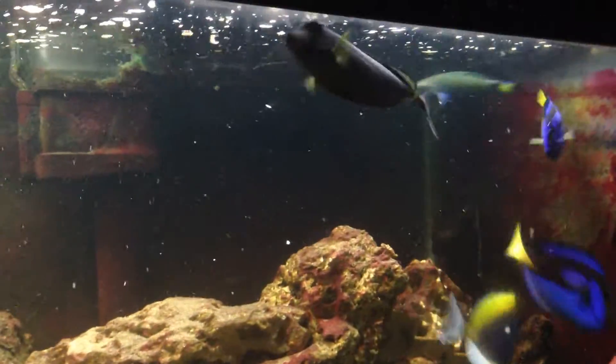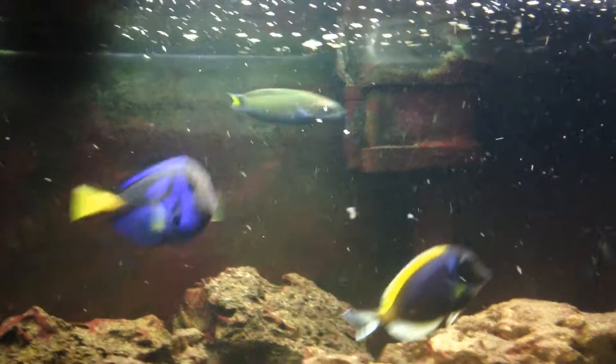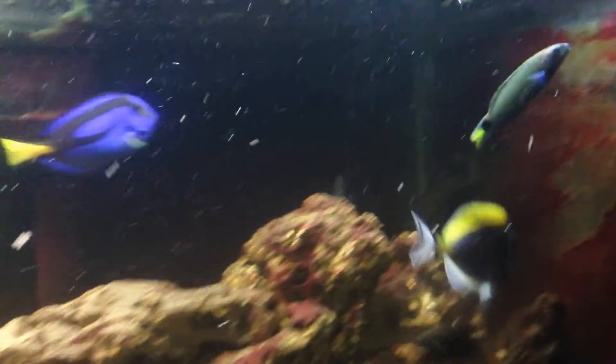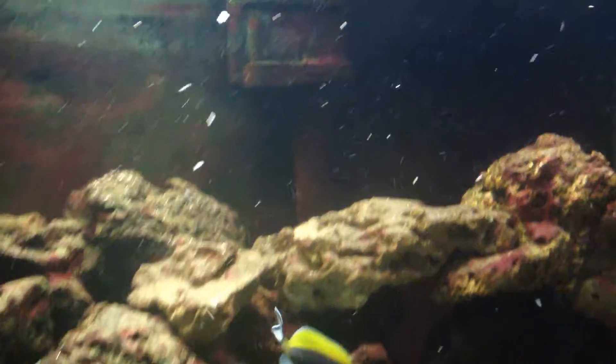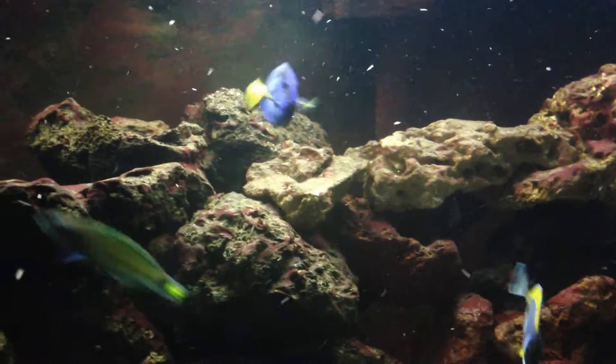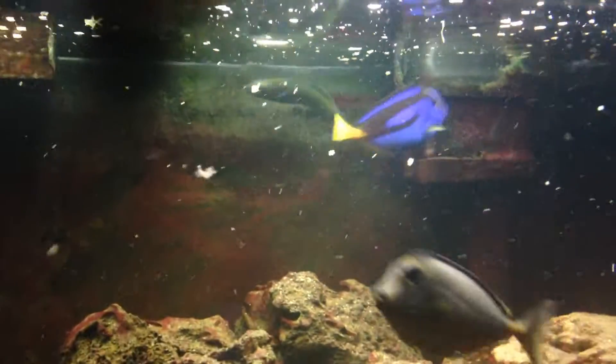I ended up having to set up a 10-gallon, and it hung out in there for maybe three or four months. Then I reintroduced it back into this aquarium, and the hippos were a lot bigger because I power-fed them and only fed the wrasse once a day. So when it got back into the aquarium, it really didn't pick on the fish anymore.